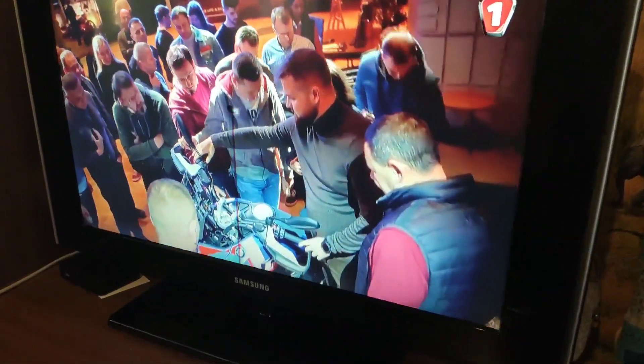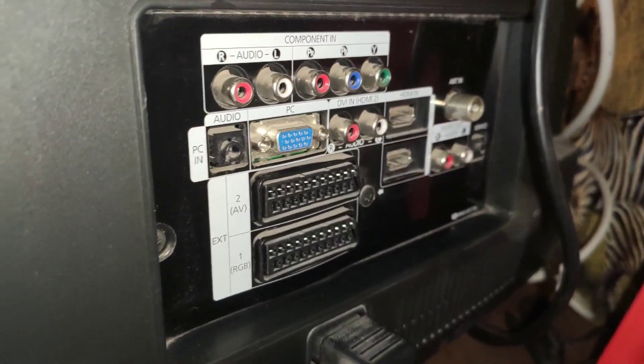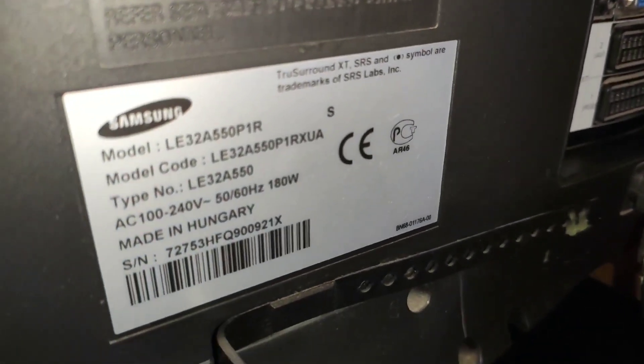Hello. Today I will show you how to enter the secret engineering menu of the Samsung TV. I show the example of the Samsung A550P1R.